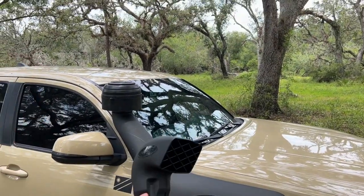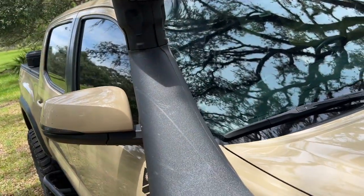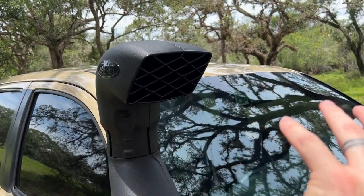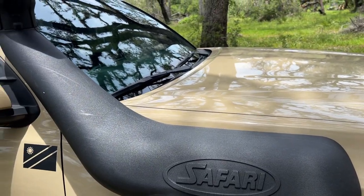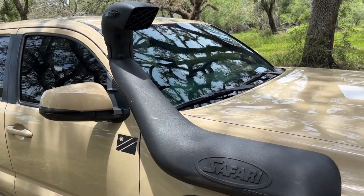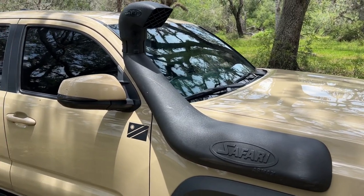The Safari snorkel comes with a ram style air intake, which is pretty effective at having air pushed into the engine. However, this does not provide any kind of filtering. So all the air that comes in goes all the way into the airbox and needs to be cleaned by the air filter. If you're running in very dusty conditions — although the intake is higher up — it will still capture any dust that is up there, and that will have to be filtered by the engine air filter. So by running the pre-cleaner it eliminates a lot of that dust.